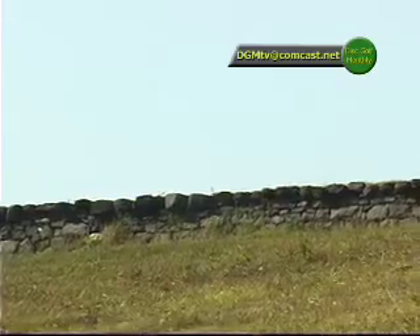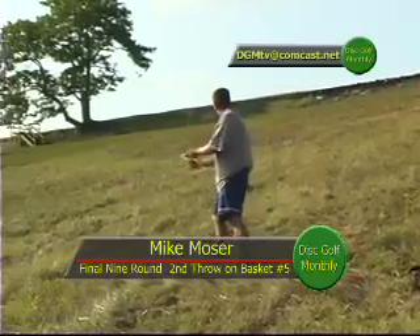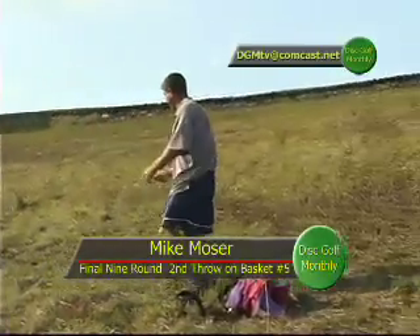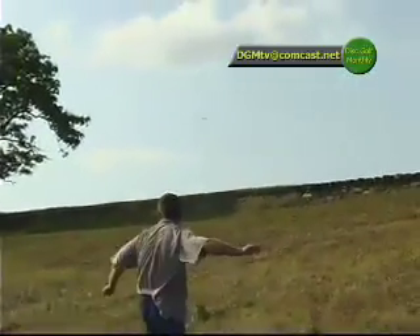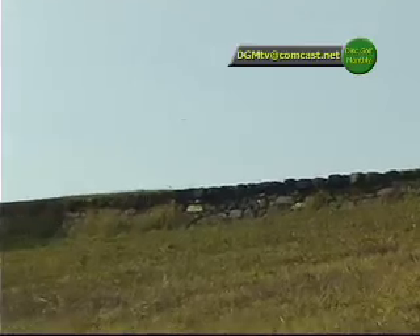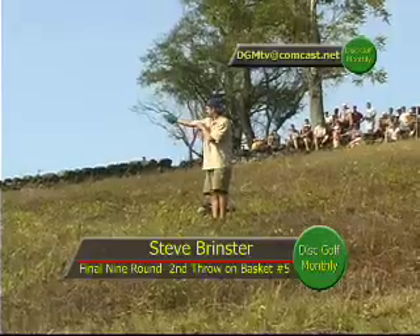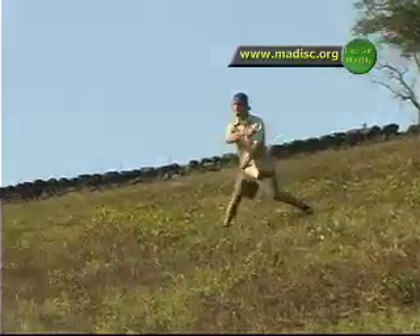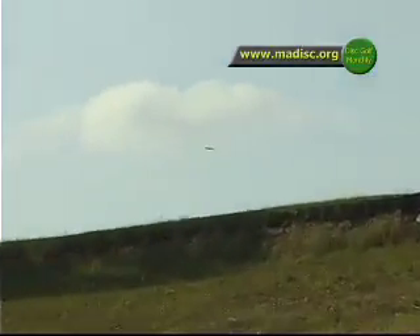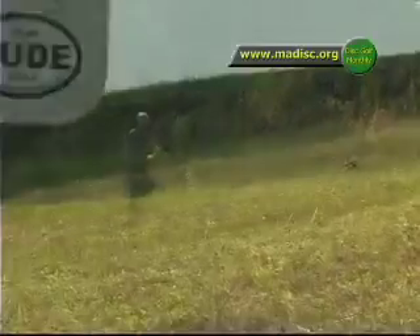Mike had to clear that wall, and he does. Mike shouldn't have any trouble clearing it — he's just trying to get it close to that pin. But he pulled it — went to the right of the basket, held on a little too long. Steve launches it — but he just smacked the wall, left it a little too low.